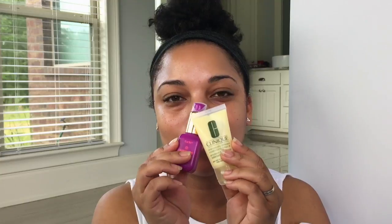Hey beauties, so we are starting off with moisturizing our skin. You definitely want to have a moisturized base — I use SPF and a regular moisturizer. Now I'm de-puffing the eyes because it's early in the morning, and now we are concealing and correcting. I go nowhere without doing these two steps.